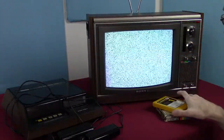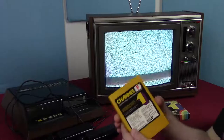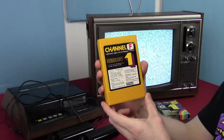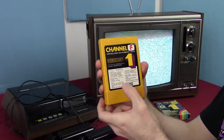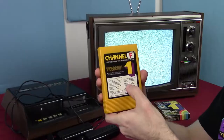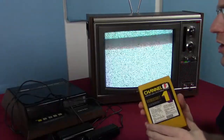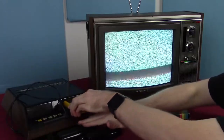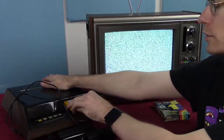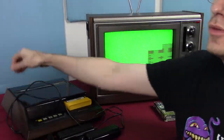Let's take a look at the Video Cart, as it's called. This is the first Video Cart and it has Tic-Tac-Toe, Shooting Gallery, Doodle, and Quadradoodle. Before this, basically everything was just a duplicate of Pong — slight variations like Tennis or Hockey. But now we have Tic-Tac-Toe, which is a fairly unique thing. Let's turn it on and we can see it's a different color, so it's actually booting off of the ROM cartridge itself.